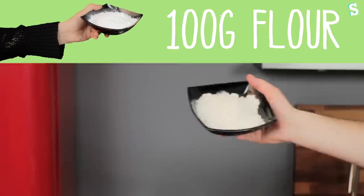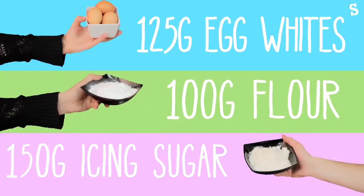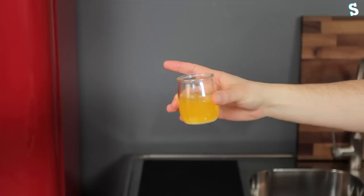Chinese New Year is just around the corner, so we thought we'd better bake something appropriate. And what better way to celebrate than to ignorantly stereotype an entire nation by making fortune cookies? All you need is 100 grams of plain flour, 150 grams of icing sugar, 125 grams of egg white, and 60 grams of melted butter.